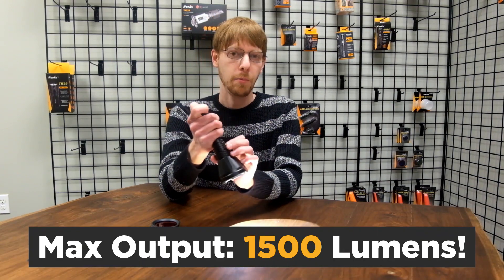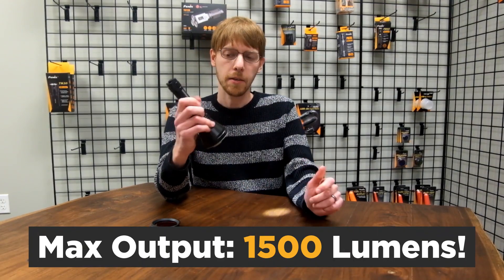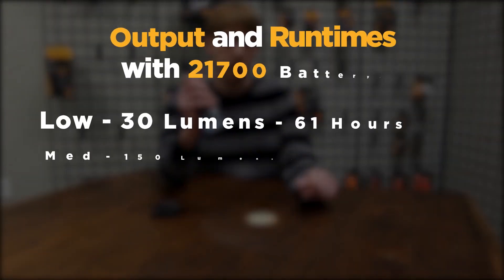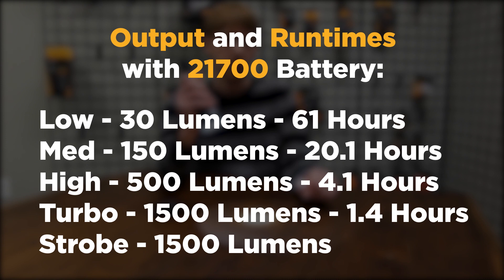The maximum output on the HT18 is 1500 lumens. There are four output levels: 30 lumens, 150 lumens, 500 lumens, and 1500 lumens. On the low 30-lumen output you get 61 hours of run time with the 21700 battery, or about 53 hours with an 18650.